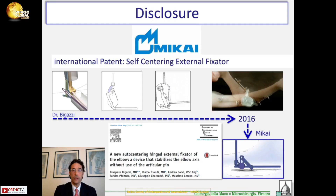I've been working on external fixation since the beginning of 2000, and I had an international patent on a type of external fixation that I sold in 2016 to Mikai. Since then, I have no longer any relationship with Mikai.